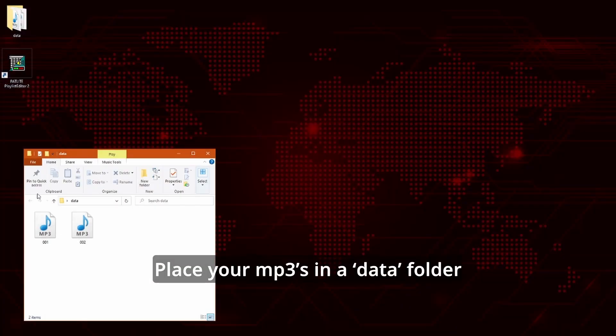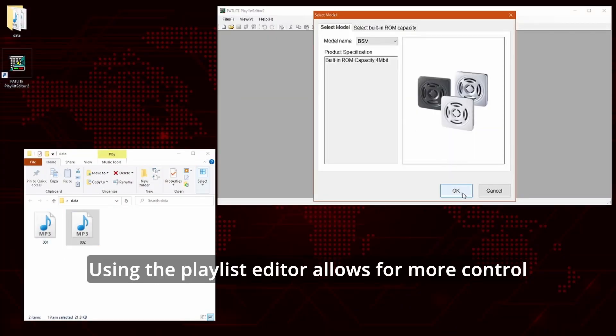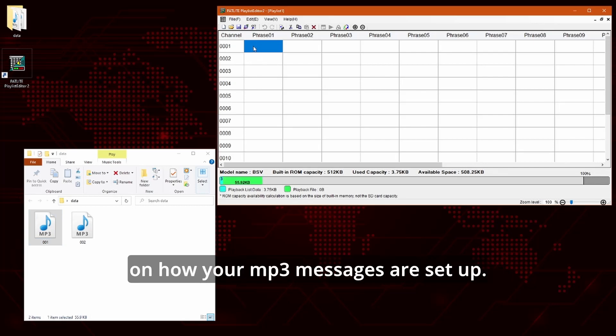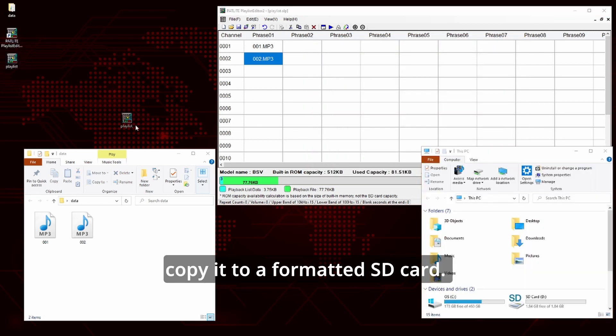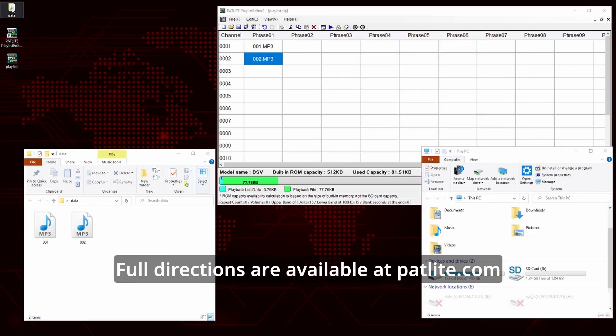Place your MP3s in a data folder. Using the playlist editor allows for more control on how your MP3 messages are set up. Once the playlist is set, copy it to a formatted SD card. Full directions are available at padlight.com.